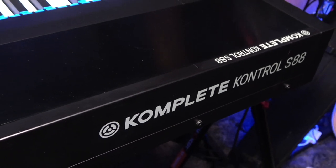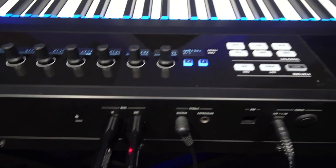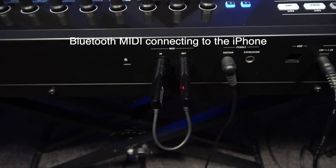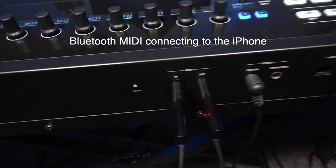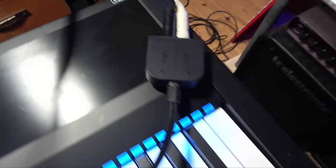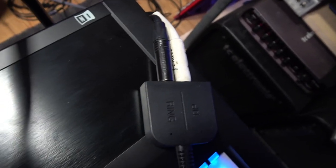Our setup is a Komplete Kontrol S88 Mark I, but the crucial thing we're using is a Yamaha Bluetooth adapter, that's the BT01. That's actually getting its power from the MIDI sockets there, so this works really well. Attached to the iPhone is a little clagnet going into a little electron splitter, which gives us two jack-to-jack outputs. I thought it would be really cool to hear Pure Piano playing a standard that we all know.